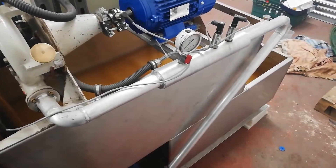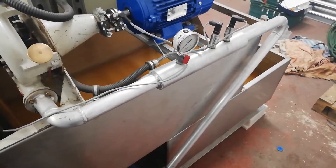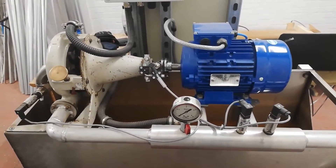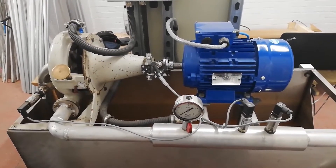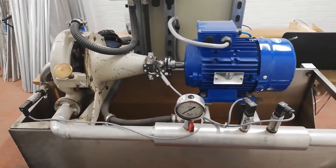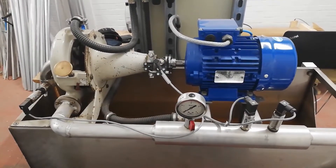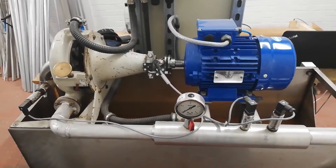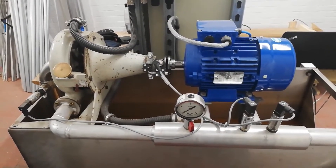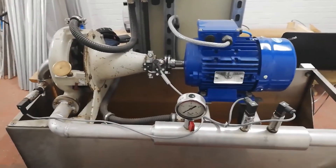We've also got a manual clock there as well to give us a manual backup of the measurement. This is the heart of the test rig. On the left-hand end the grey device is a Francis turbine, and on the right-hand end the blue device is a motor and generator. We supply water under pressure through the pipeline in the foreground into the turbine, and we can characterise its performance with water and with the dense fluid.